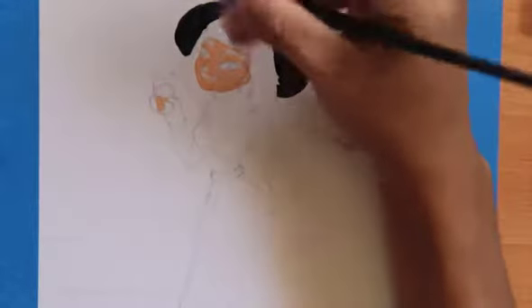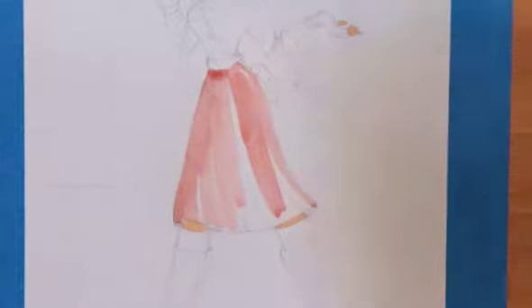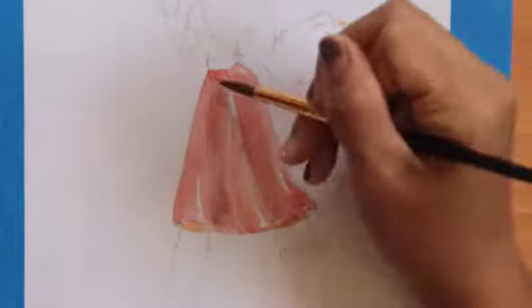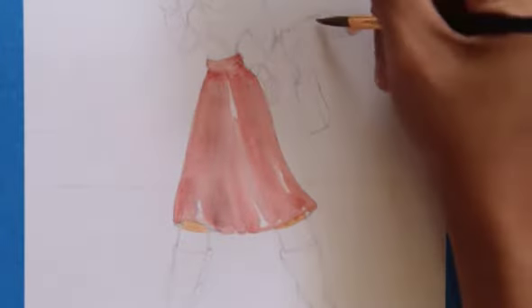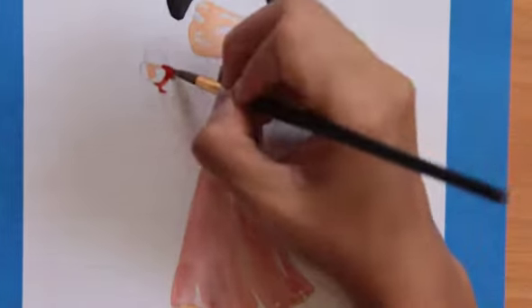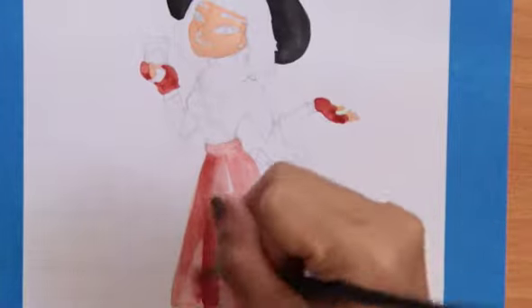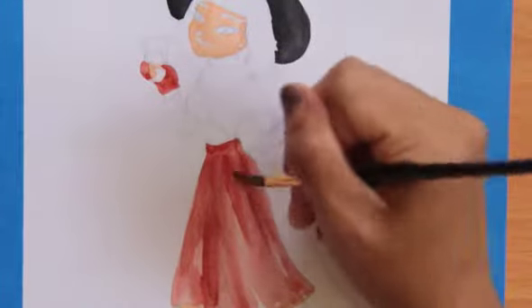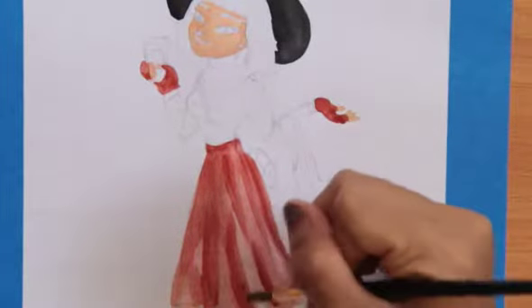All the products I'm using for this painting are my Winsor & Newton Cotman watercolor tubes and then this Simply Art watercolor palette, which is like five bucks from the craft store — really cheap and something I really recommend if you guys are getting into watercolor. I'm mixing cheap products with more expensive ones, which just shows that you don't really need all the expensive products to get a painting like this.